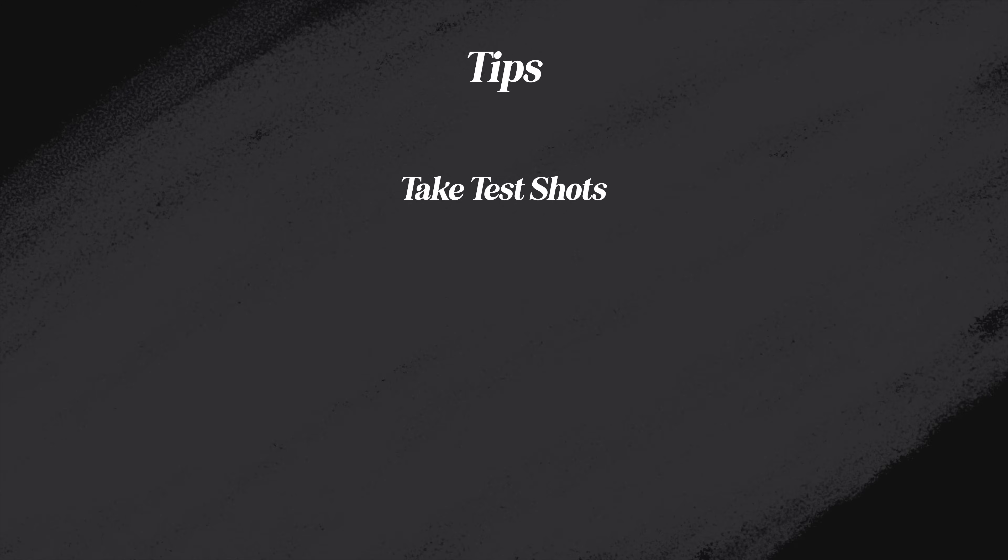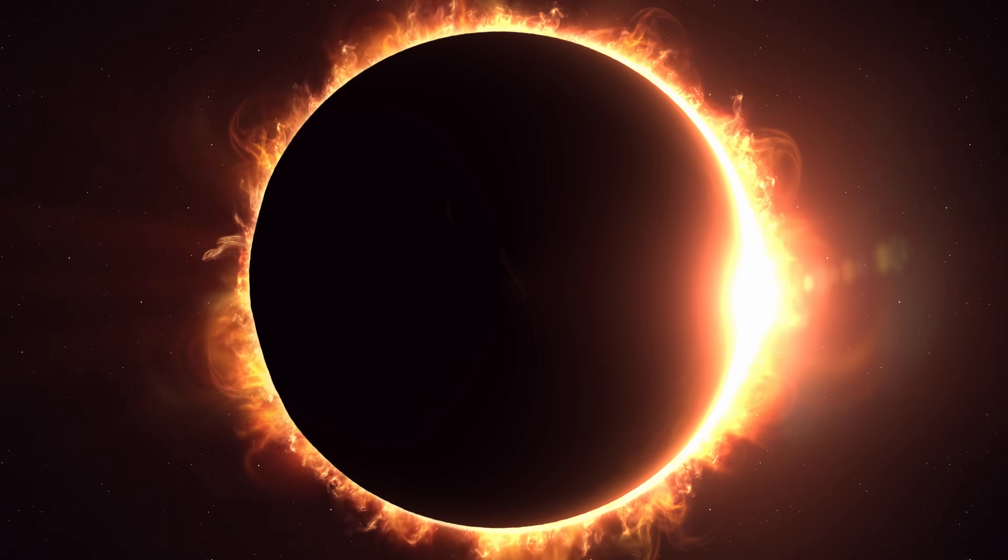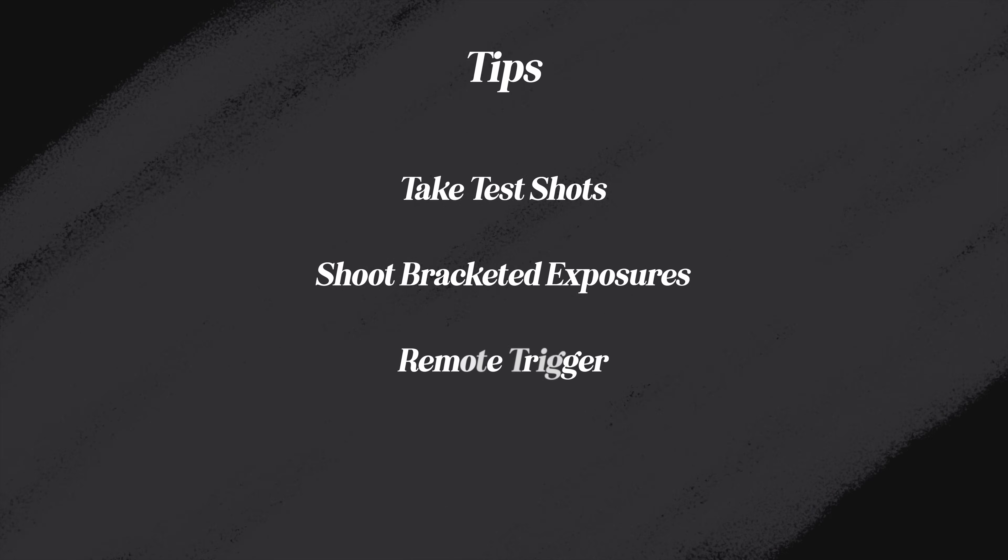We'd also recommend shooting bracketed exposures, so in post-production you can merge the details captured at different exposure levels into one final image. This is key for high dynamic range subjects like the sun. If you can remotely trigger your shutter release, this is also a good way to avoid vibrations and ensure a sharper image.